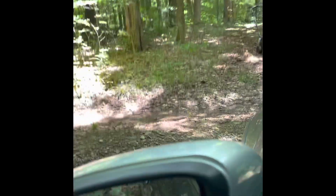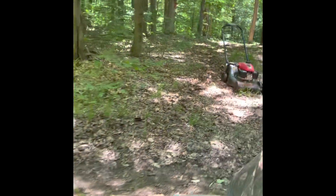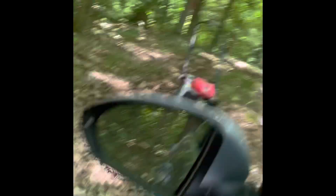Look at that — four motion power. Pretty cool.